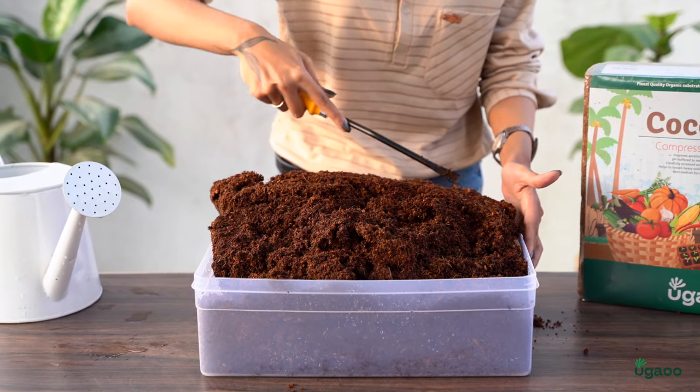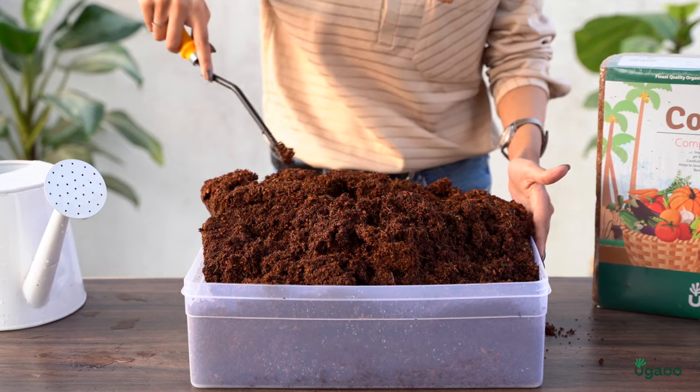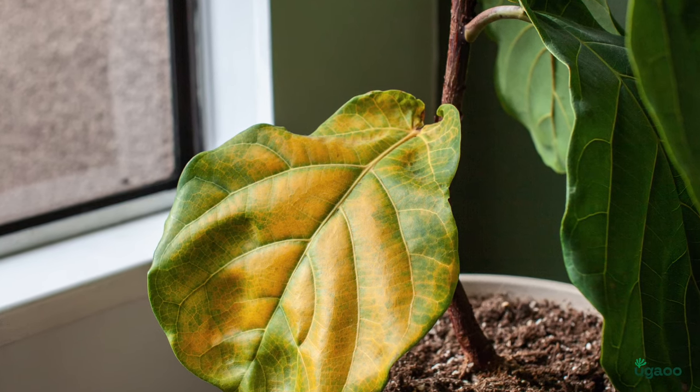Once the cocopeat has finished soaking, it's important to drain the excess water. Squeeze the water out. This will help prevent root rot and other issues that can arise from having too much water in the growing medium.